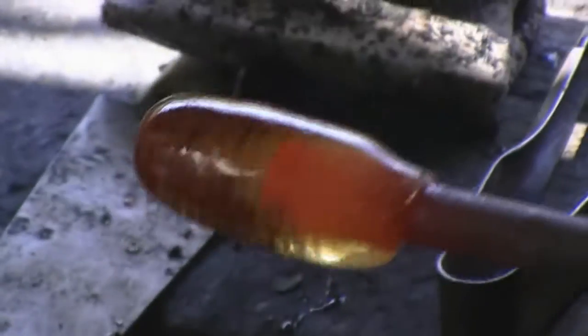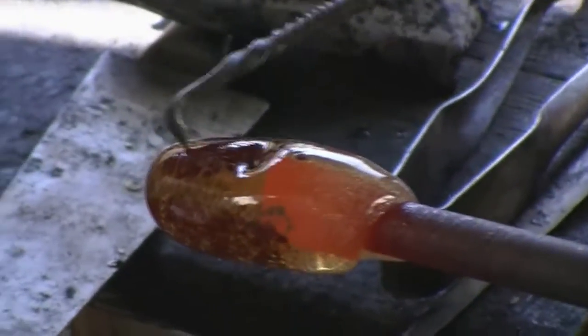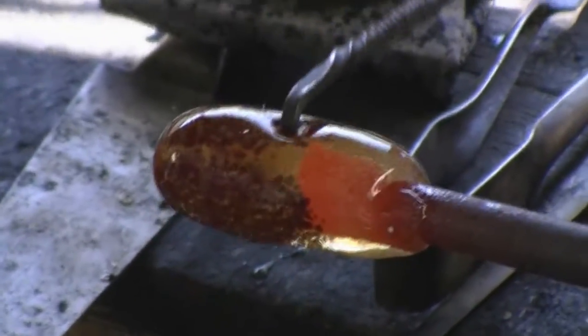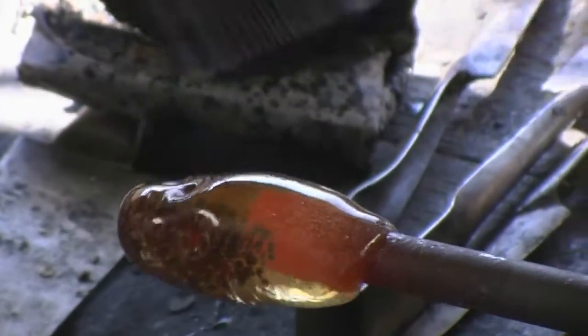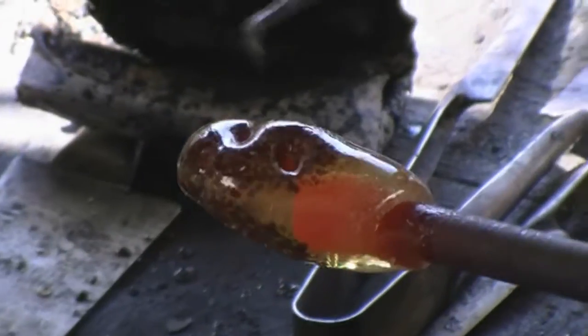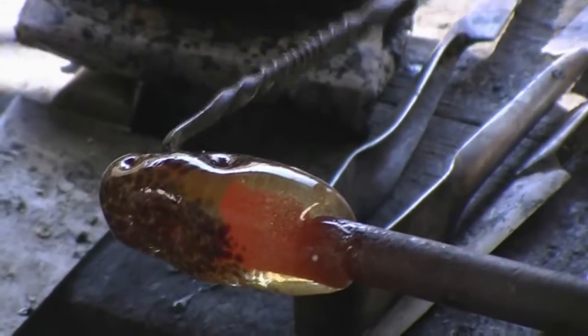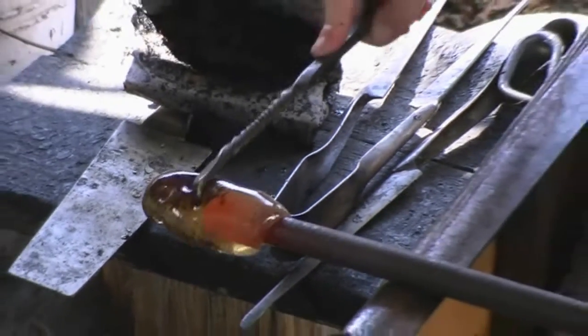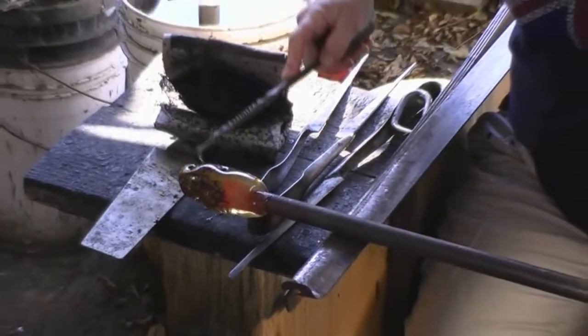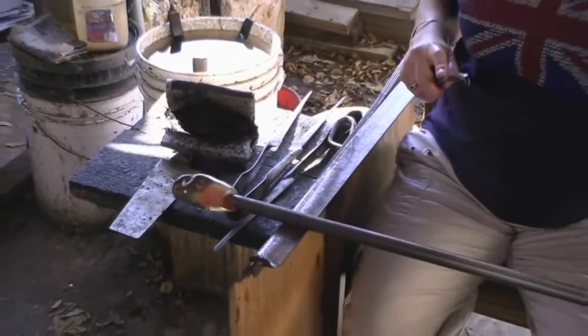Now you can see where the colors overlap. So what I'm going to do is take this poker tool and start poking holes where the two colors overlap. If they don't overlap, just poke holes. So when we get the last gather, the color will not fall into these holes and it'll create a bubble — like the look of a flower burst.